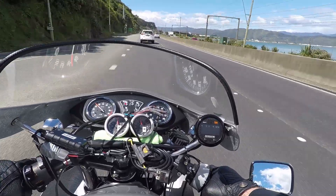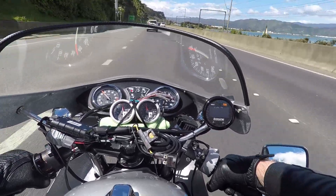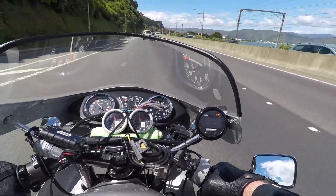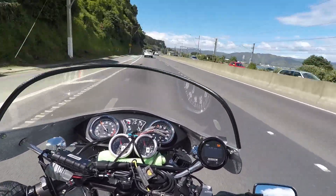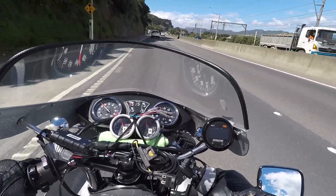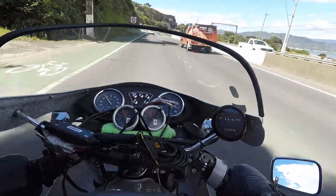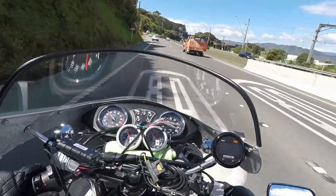I just took it to full throttle and it had a hesitation. There's a real hesitation there. That's starving. It's doing that everywhere.